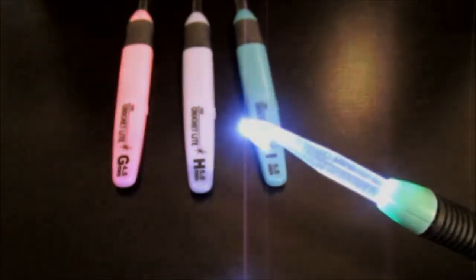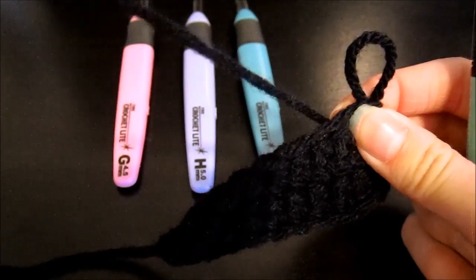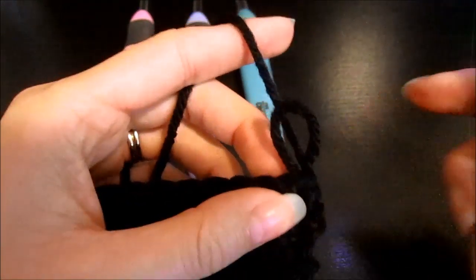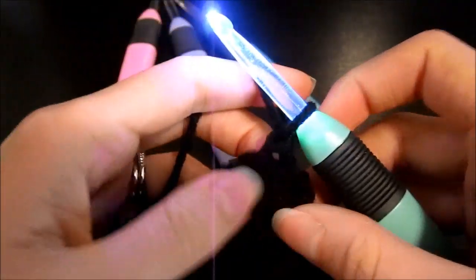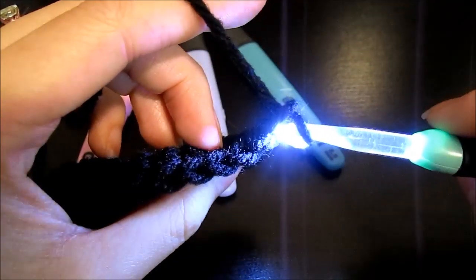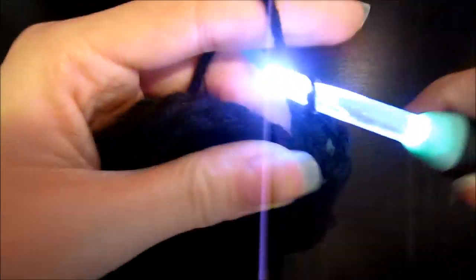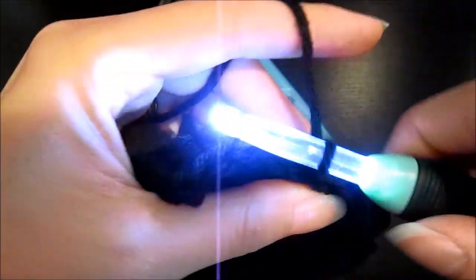I have a test swatch here that I've been working on to show how well this hook lights things up. I've purposely chosen black yarn and I'm working against a black desk so you can see how much of a difference this hook makes. As you can see, it's really lighting up all of the stitches — there's no guessing at all. I know exactly where I need to go and can just crochet on without worrying about missing stitches or placing them in the wrong spot.